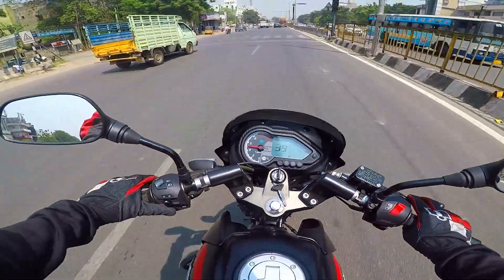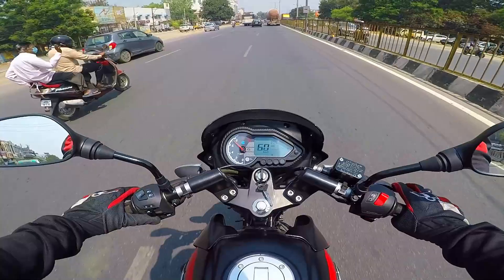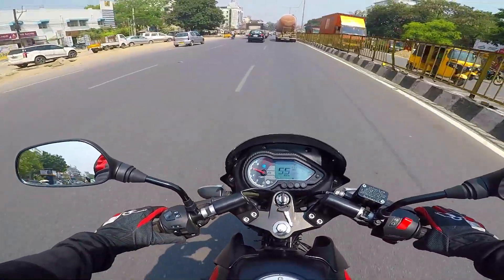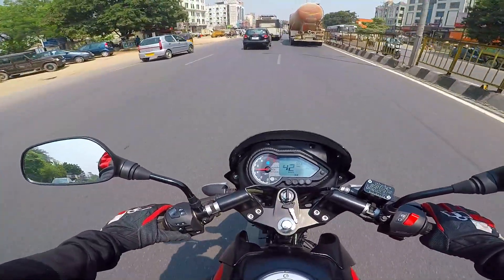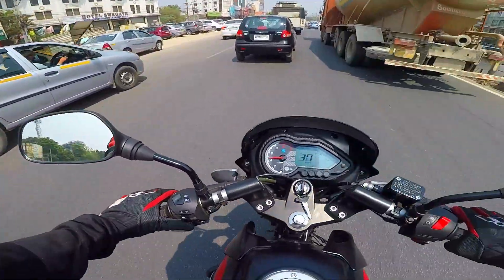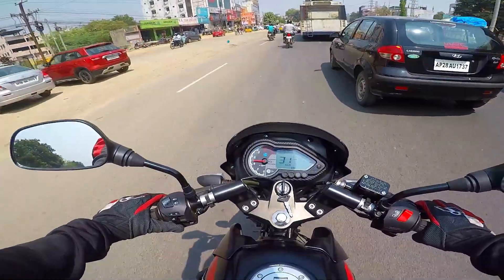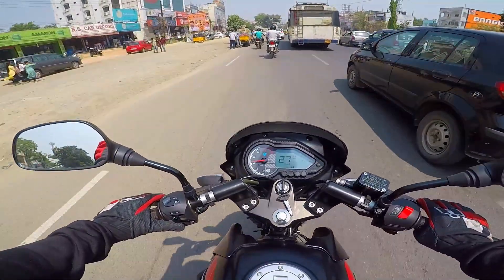It has a fatter rear tire for added stability. The ride quality is nice, plush, and comfortable, with triple-digit speed stability and comfortable saddle comfort. The riding ergonomics are well-suited for both city rides and touring, and are even appropriate for those with back pain concerns.